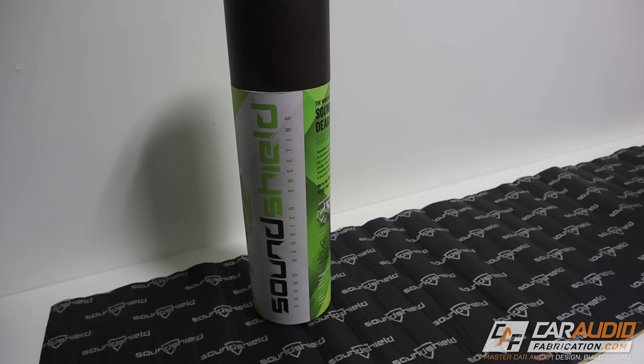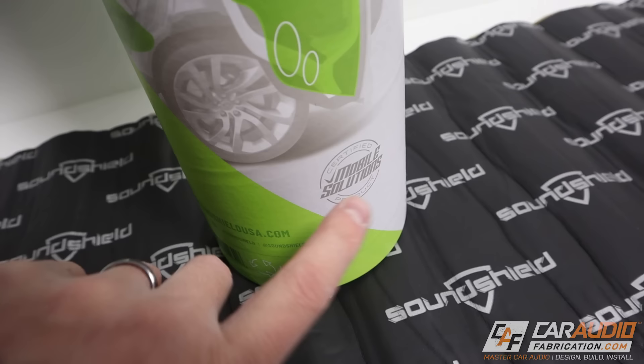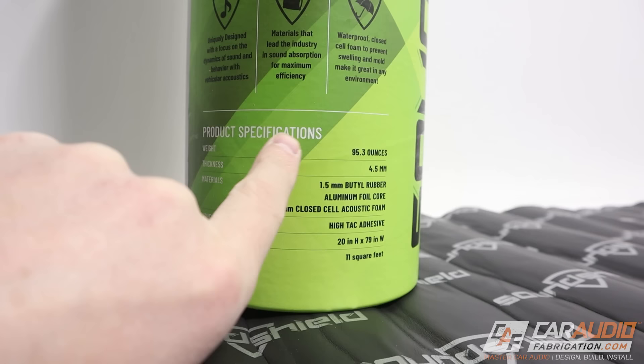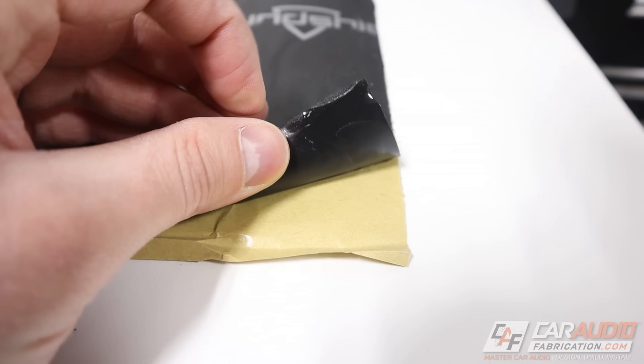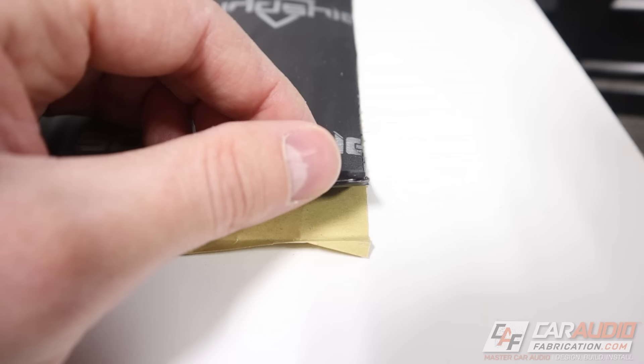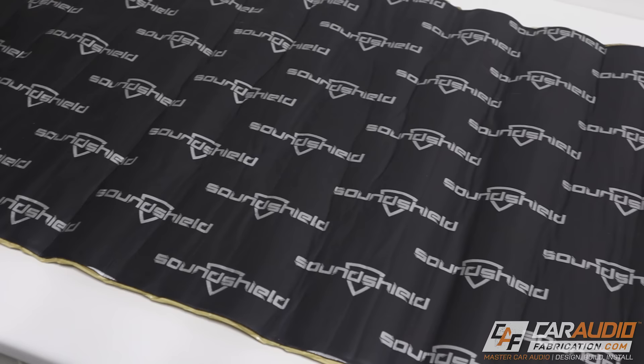For the sound treatment materials for this project, I'm going to be using this new material from a company called SoundShield. These guys are partnered with Mobile Solutions, and the material comes in roll form. Looking at the specs on the container, it has a total thickness of 4.5 millimeters and is made up of three different layers: there's a backing material protecting the adhesive, then an adhesive layer, then a butyl rubber layer that's 1.5 millimeters, then an aluminum foil core, and on top of that is 3 millimeters of closed cell acoustic foam. One roll gives 11 square feet of coverage at dimensions of 20 inches by 79 inches.